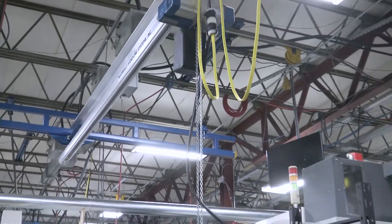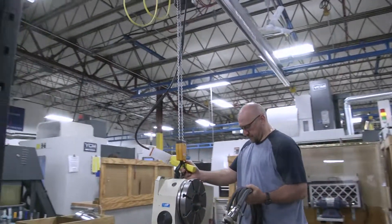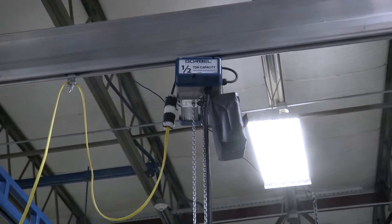Now we have the overhead crane system from Gorbel, which is really nice, easy to use. You just pick the part up and we can walk it around through the narrow spaces. We're able to pick up our rotary tables. We've got three-axis machines with rotary tables that we put on to make them four-axis.